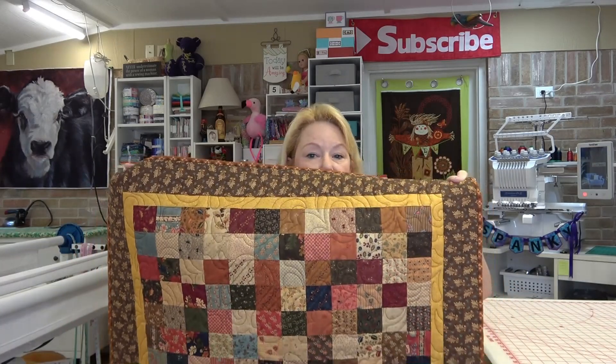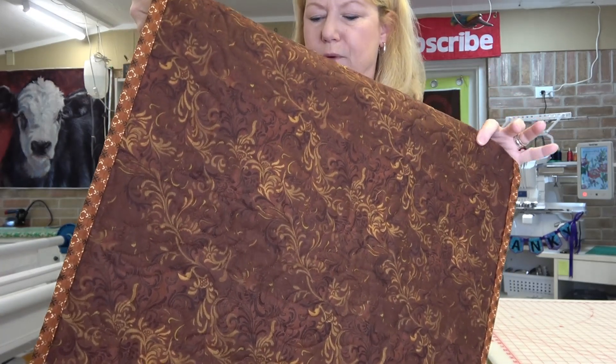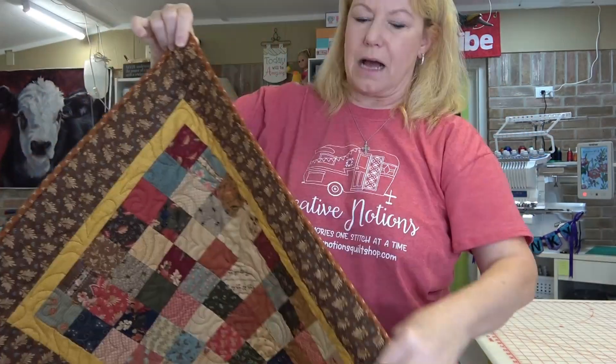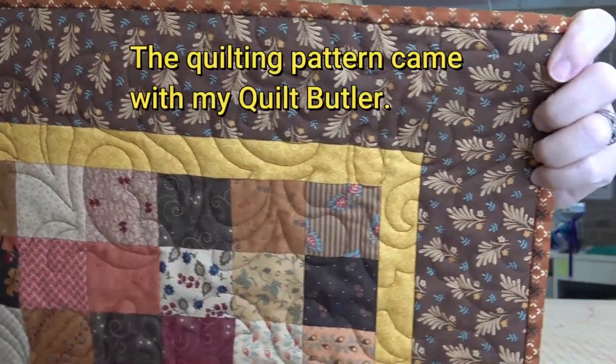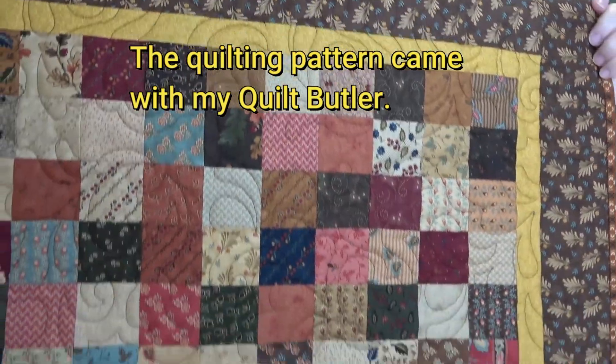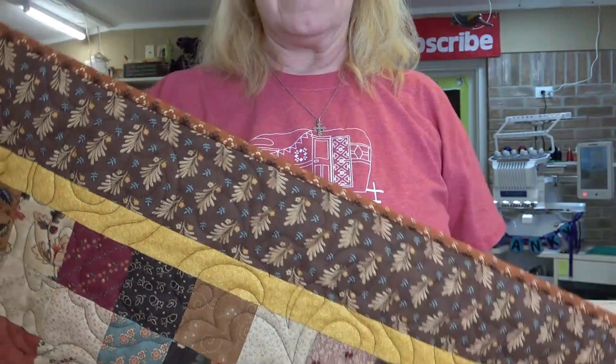Yesterday I finished this little table runner that had just been hanging there already made up. I've got one of those swirl backs — a 108-inch backing I bought from Connecting Threads earlier this year. I went ahead and put it on the long arm, got it all quilted, and then bound it with scrap fabric from my stash. So that's one down, about 15 to go.